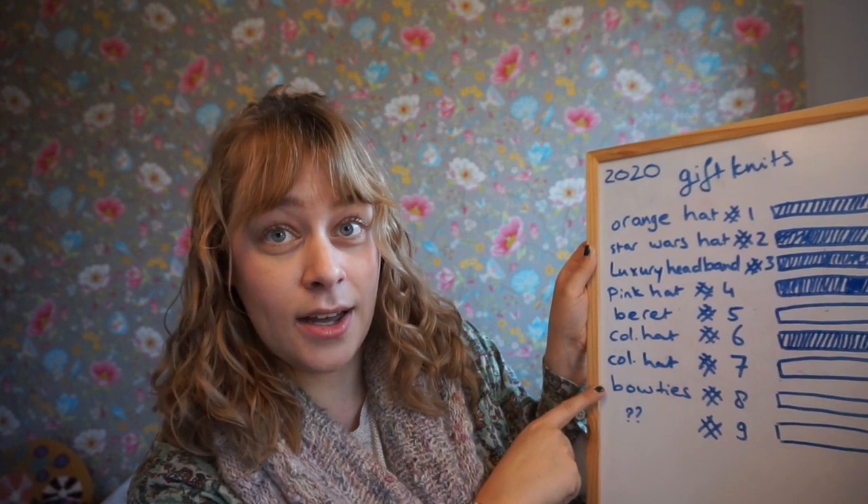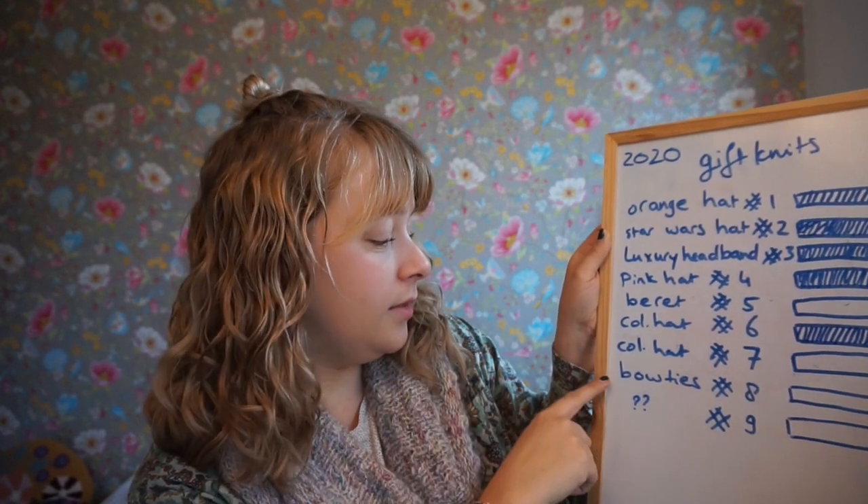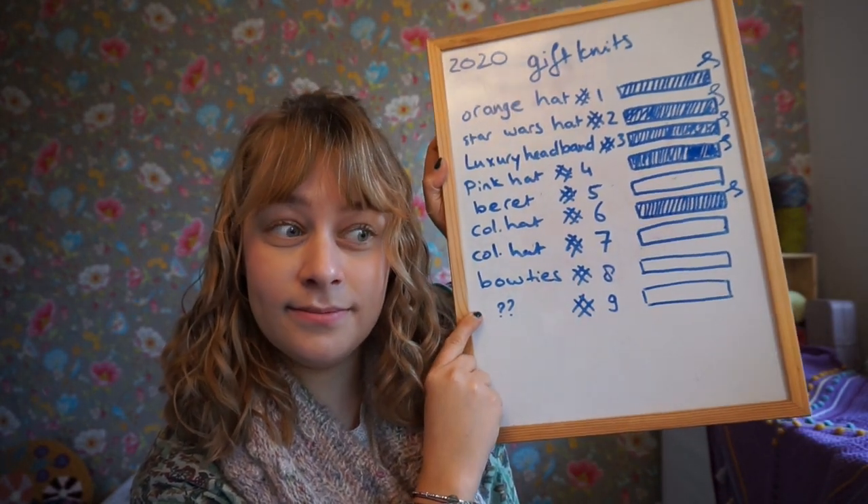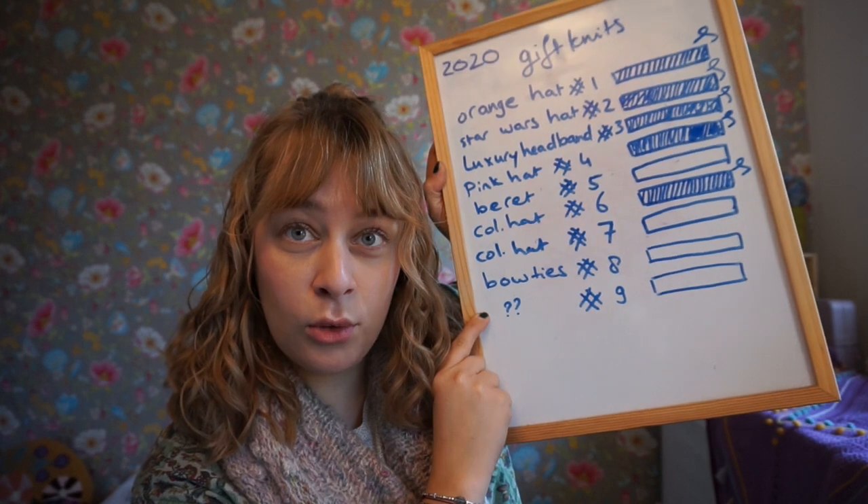And then I will have one colorwork hat to go, and a bow tie or two, and then a question mark for my mother-in-law who didn't want a hat.